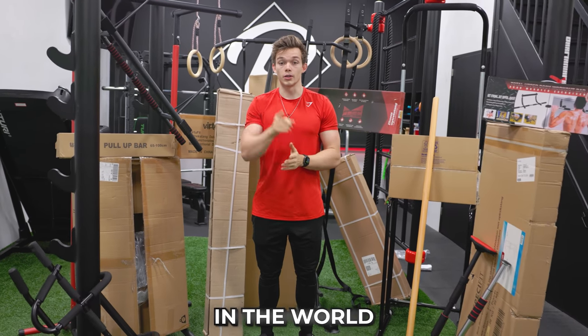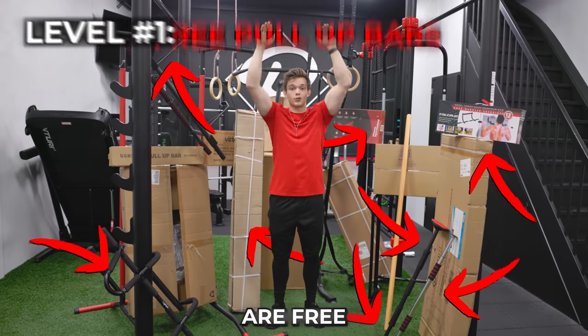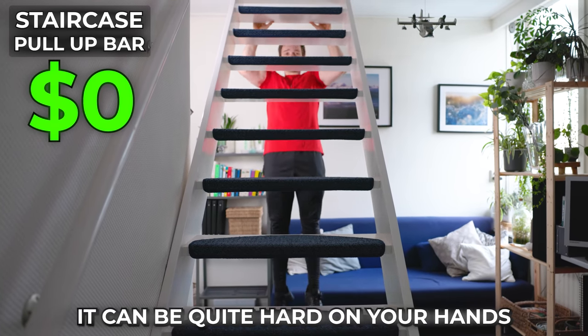Today we're buying every single pull-up bar in the world and testing them out. There are lots of different types of pull-up bars, but your first options are free, like the staircase pull-up. You can just do this inside your own home, and it's actually a pretty good pull-up bar, but it can be quite hard on your hands.